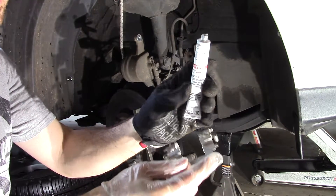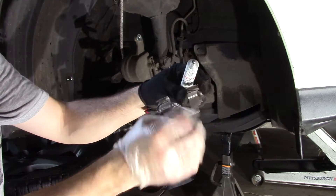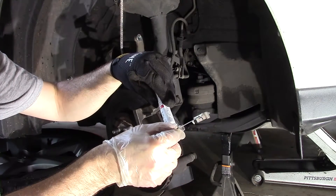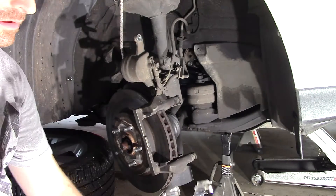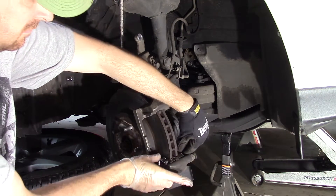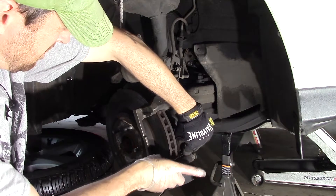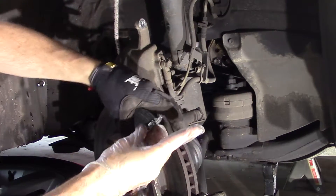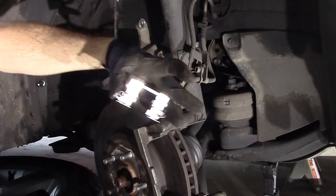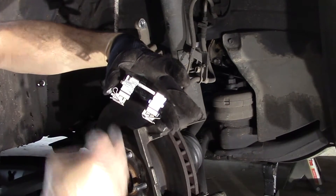What we like to do is put anti-seize right here where the brake pad is going to ride on these clips. You just put a tiny little bit on there, move it around with your finger and you're all set. Get your clip back in, and on the top clip just a little bit where that brake pad is going to ride.